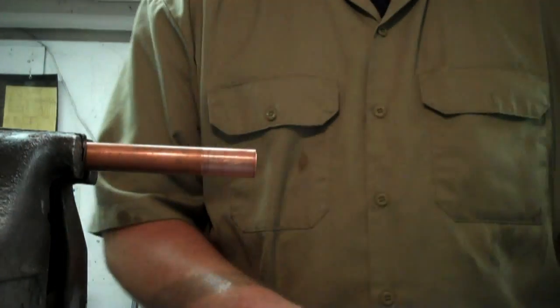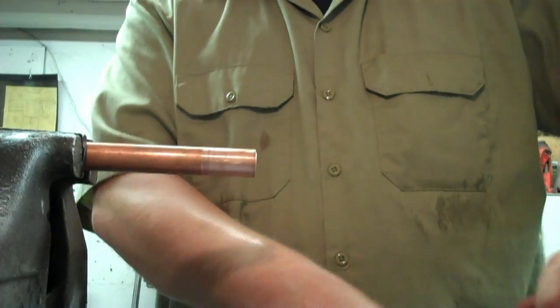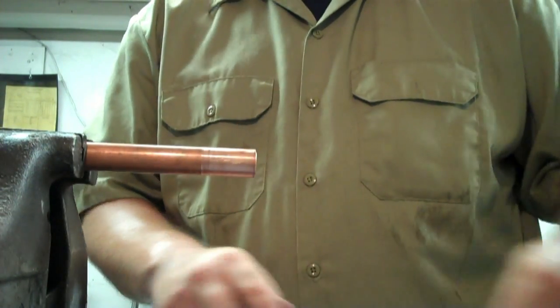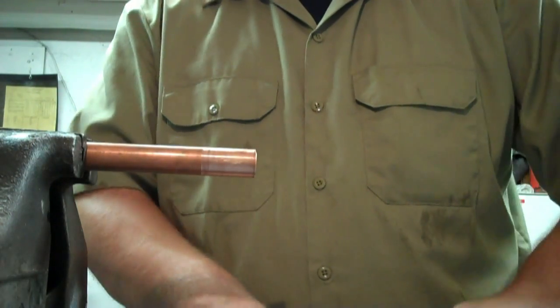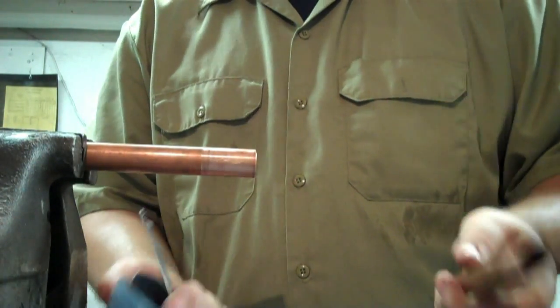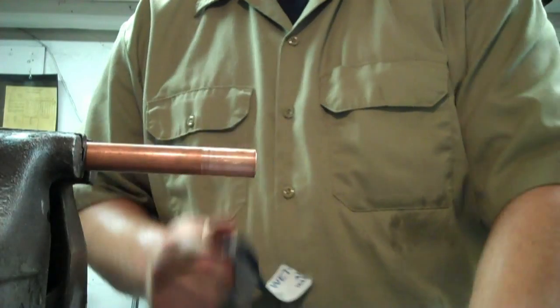You want to clean all edges that are going to be soldered. Some people will tell you that if you use self-cleaning flux you don't have to clean the fittings and the pipe — that's not true. I've tried it, it doesn't work. All this is is a fine grit sandpaper, and it doesn't hurt to use it. I like to clean all edges that are going to be soldered.